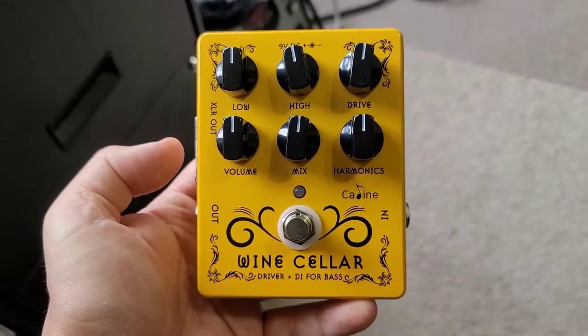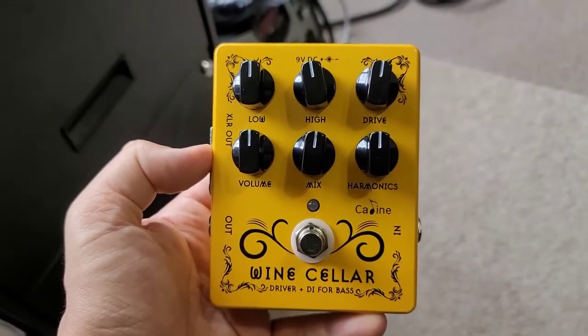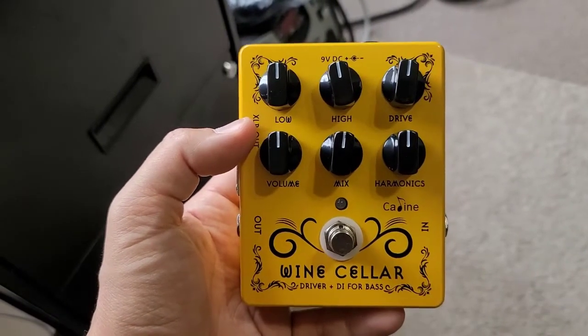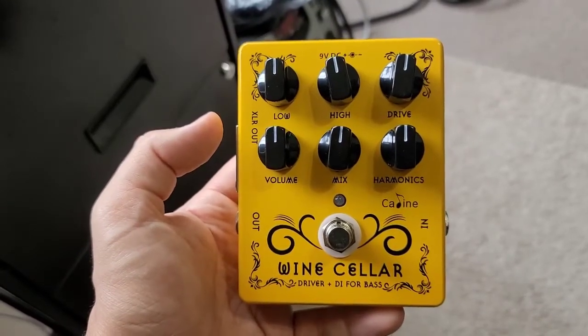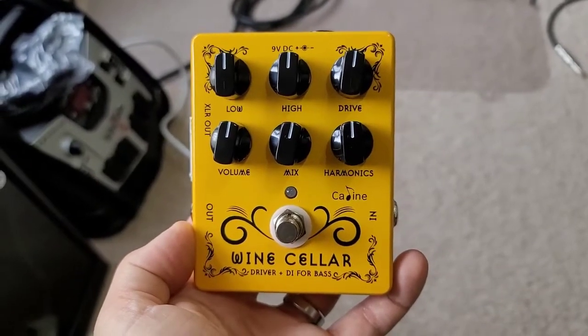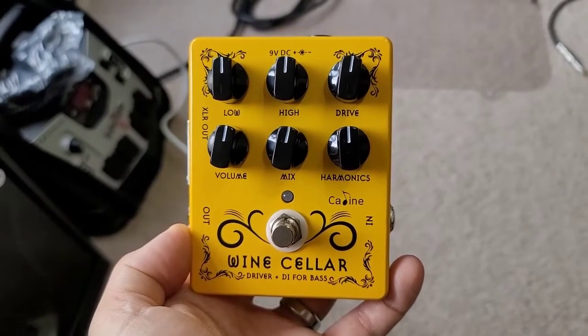I want to give a quick shout out to Joe Bass on YouTube. He did a demonstration of this pedal and it actually sounds really good from what I saw, so I'm really excited to try it for myself. I'll link to his channel and the video he did in the description below. I believe this pedal is intended to be a clone of the Tech 21 Sans Amp Bass Driver DI pedal.